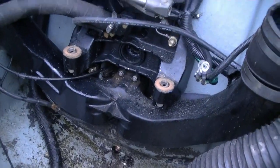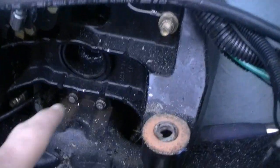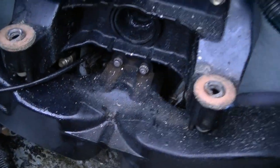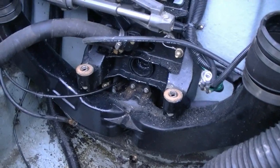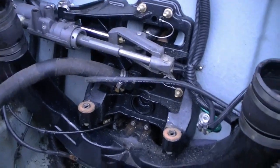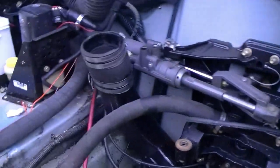The engine is out. I've got some penetrating oil squirted on all the bolts for the gimbal housing and I need to find a specialty socket to get those off so I can pull the y-pipe out and get the gimbal bearing out. Hopefully it doesn't rain too much tonight so I can get out here and do all that tomorrow.